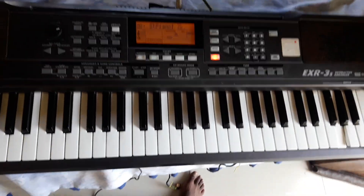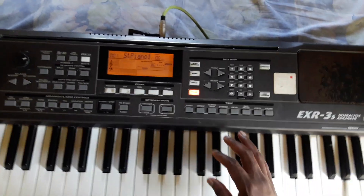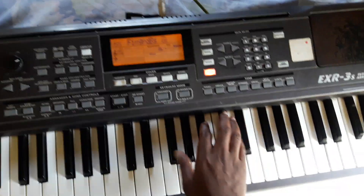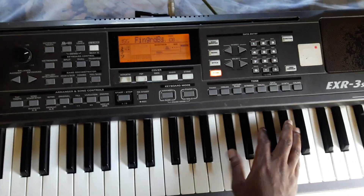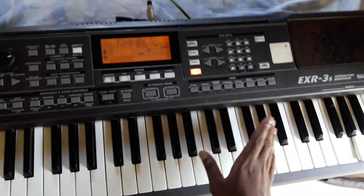Hello everyone, my name is Tender Nando. Today I will be teaching about F-Sharp notes. Okay, let's set it up a bit. Okay, I'm going to do F-Sharp.